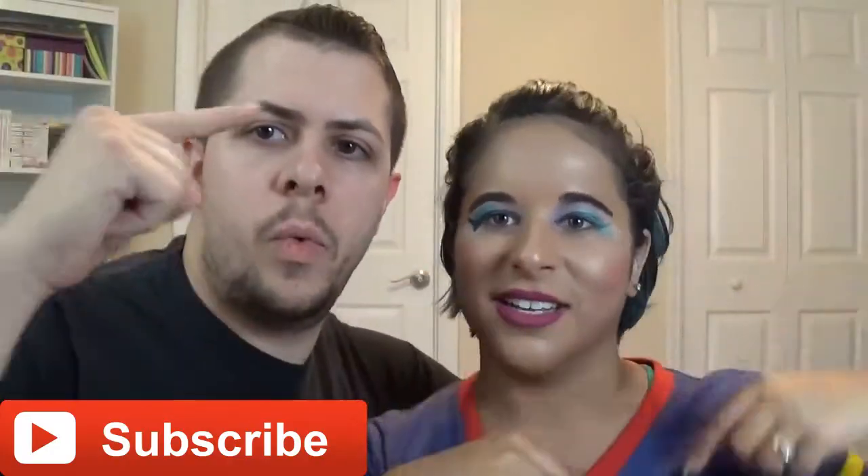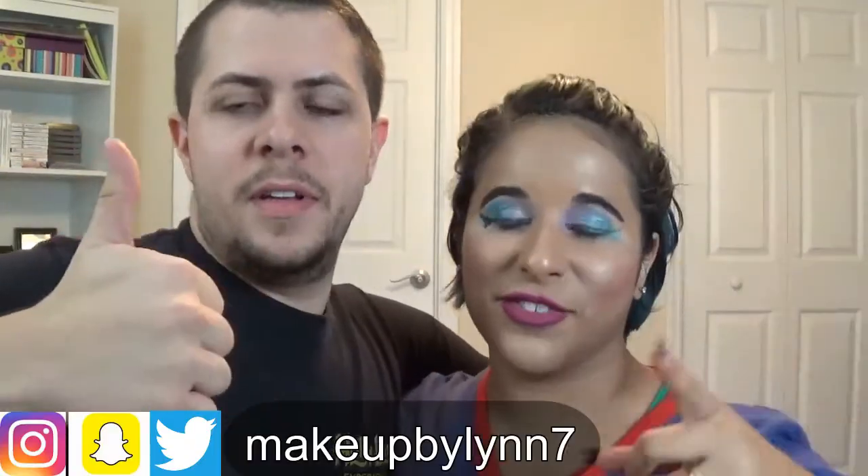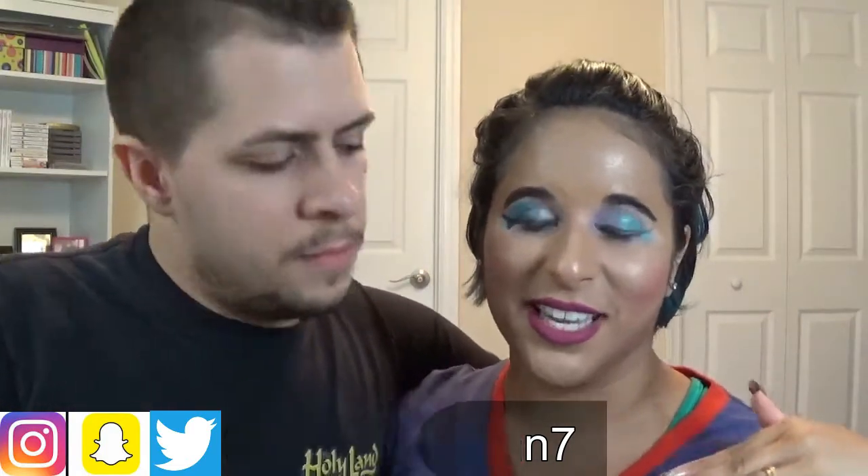Thank you guys for watching. I hope you enjoyed David's adventure through putting makeup on me. Don't forget to like and subscribe, and comment down below — I'll put it somewhere around here, wherever the subscription box happens to be on YouTube now. Don't forget to follow all of the social media. I'll see you guys later. Bye!